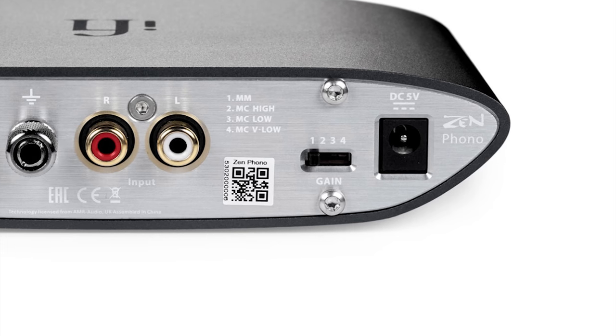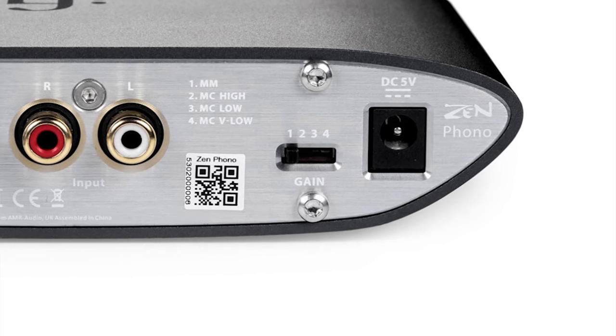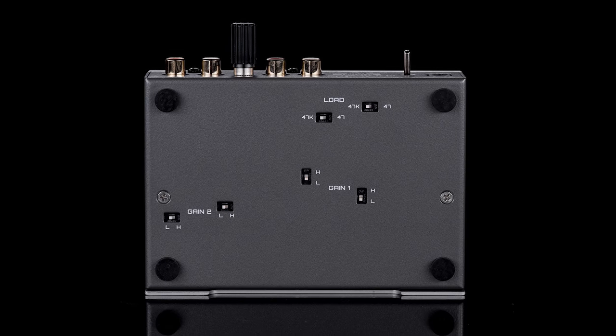For the output options on the Zen, you'll find a selector switch with four built-in options: moving magnet, moving coil high, moving coil low, and moving coil very low. I'd say this may be slightly misleading with moving coil high, because with its 48 dB of gain and impedance of 47,000 ohms, this setting is what most people might call the standard for a moving magnet cartridge. The option to select which cartridge you have with a simple switch and let the Zen do the rest was very user-friendly, and I can see this being quite welcomed by newer hobbyists. While the dip switches in the Mani aren't confusing, you do need to break out the manual when switching cartridges, flip the unit over to use them, and you can't switch them on the fly like you can with the Zen.